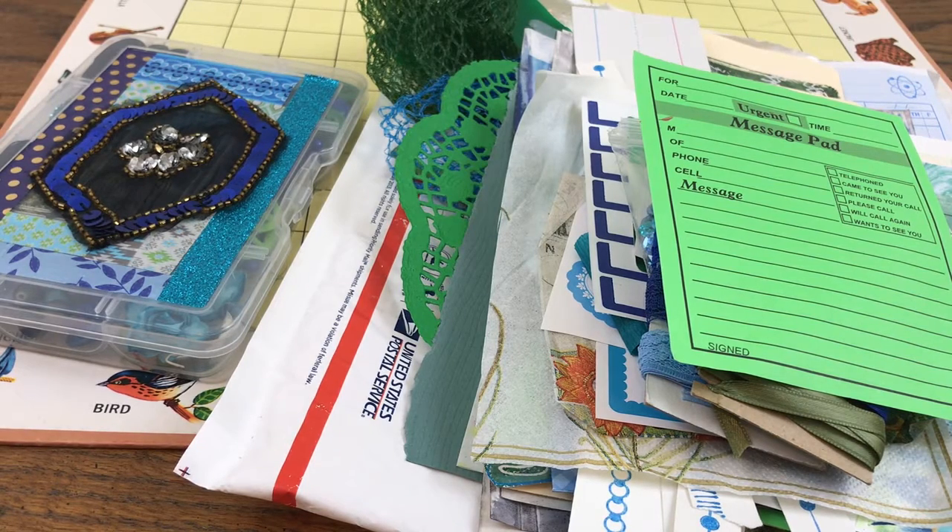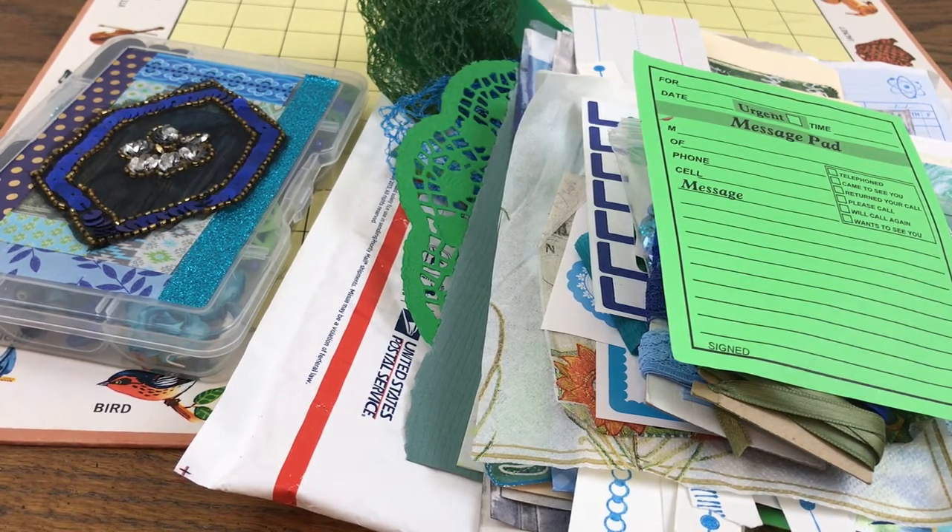Hi you guys, it's Wendy coming to you with what I guess you could call a project share. I've recently taken interest in the embellishment boxes that have been going around as swaps, trades, and group swaps. I've made a couple of those and just wanted to share those in their varying stages.